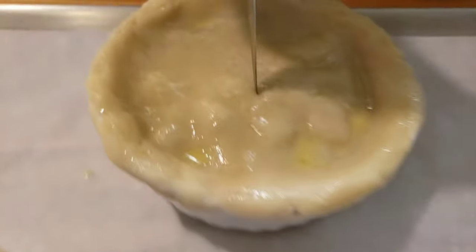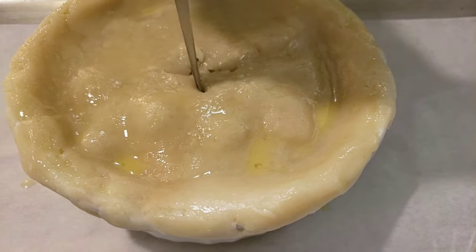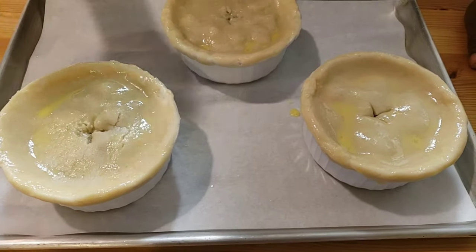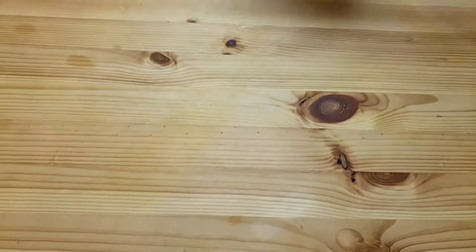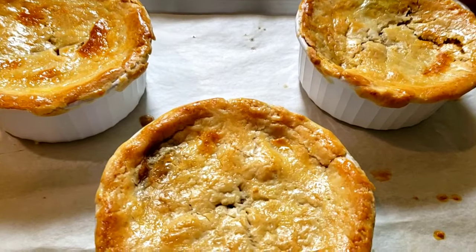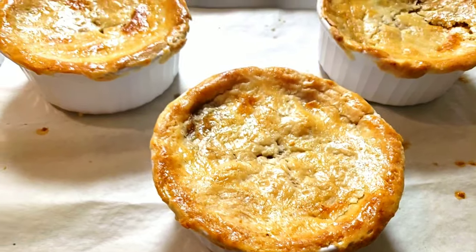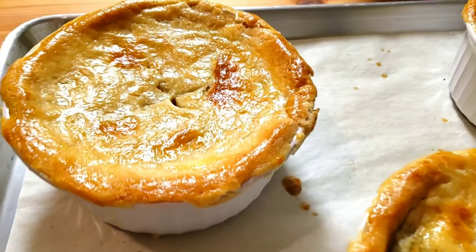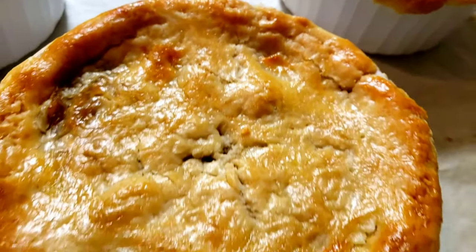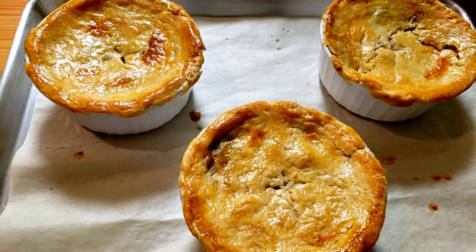I don't want liquid to explode and my pie get messy. I'm gonna bake these pies at 425 Fahrenheit for 30 to 35 minutes. There you have it, guys — ground beef pot pies! They look delicious. Try this recipe and let me know how it turned out in the comments down below. Hit that notification bell for more upcoming videos — like, share, and subscribe!